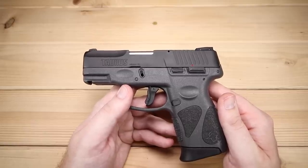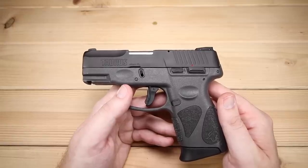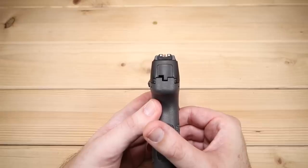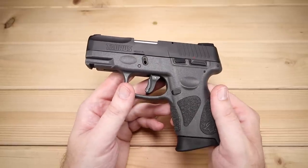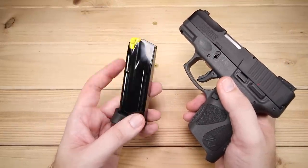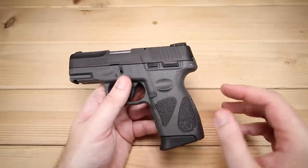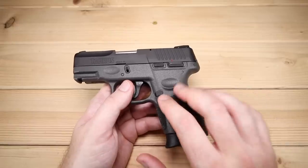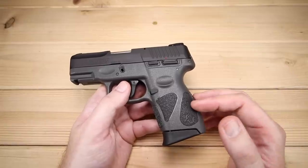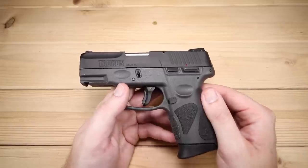The overall length is 6.25 inches. The height is 5 inches. The barrel length is 3.25 inches. The width is 1.25 inches. The weight unloaded is 21.15 ounces. For magazines, you do get two 12-round steel magazines with a yellow follower, which I think is kind of nice. They're decent quality magazines and I understand there's some compatibility with a few other magazines out there — I believe the Sig P226, correct me in the comments if I'm wrong, and I think the 24-7 magazines also work. So there might be some extended magazine options, but at least 12 rounds out of the box with two magazines — that's actually pretty good.